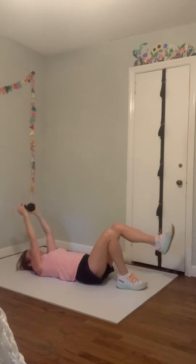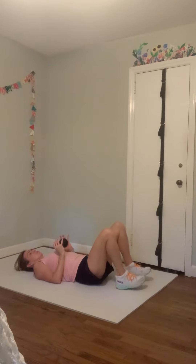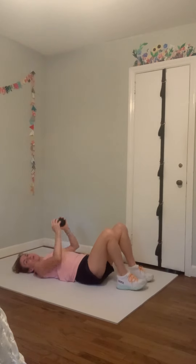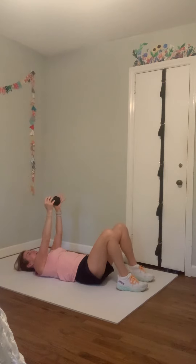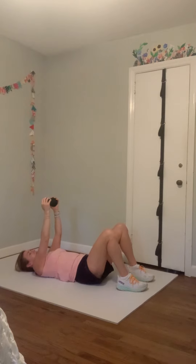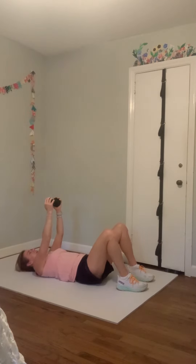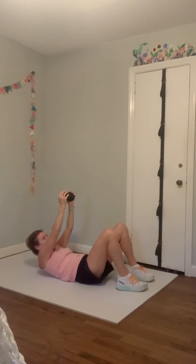Nice job. Take that weight, bend your elbows, place the elbows on the floor — you're still holding the weight above your ribs. Take a couple of breaths in here and exhale. Reach that weight right back over our chest — now crunch up, pushing your weight up to the ceiling and back down. Crunch up and back down, exhale and down.